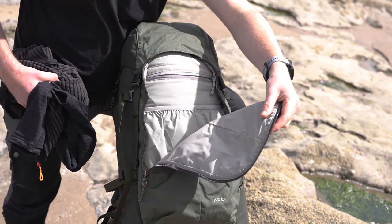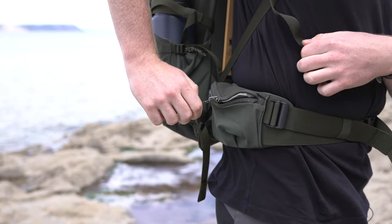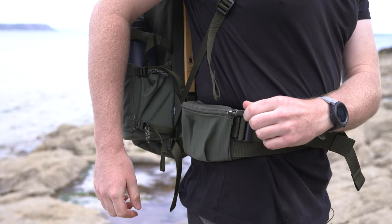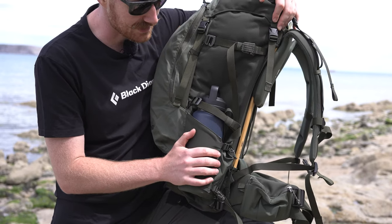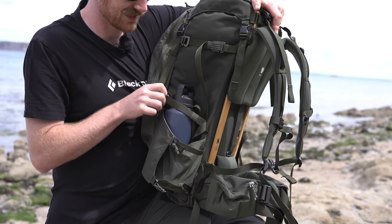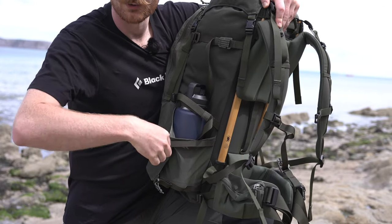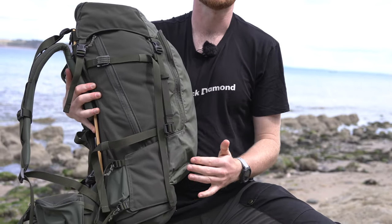There are two hip belt pockets, one on either side. They are nylon topped with a bit of stretch, meaning you can overstuff them to get a few more snacks in. They're not quite big enough for a mobile phone but will fit snacks and snack bars easily, with YKK zips designed to be used with gloves on. You've got a bottle pocket on both sides - I've got a Yeti in this one. It's adjustable with two adjustment points so you can have a much larger opening for easier bottle access. If you're not using them you can cinch them completely flush into the side so they're not getting in the way.